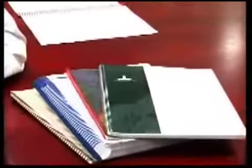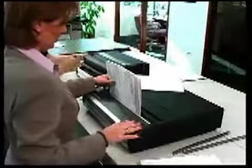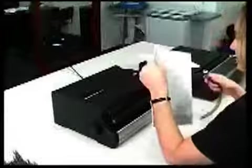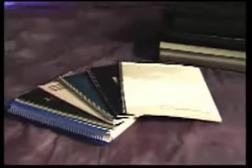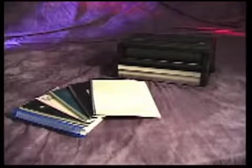In order to produce attractive Colored Coil documents, you need a versatile production system from GBC — one that's flexible enough to allow one person to punch while another is binding at a different station, one that binds documents from 5 sheets to 250 sheets thick and from 5 inches to 12 inches long. Now there's a system that meets all those needs and more.